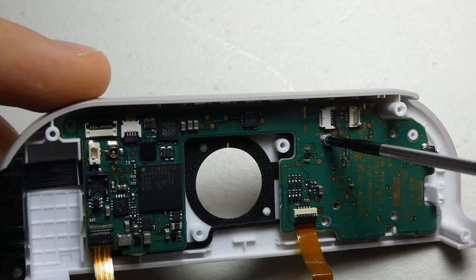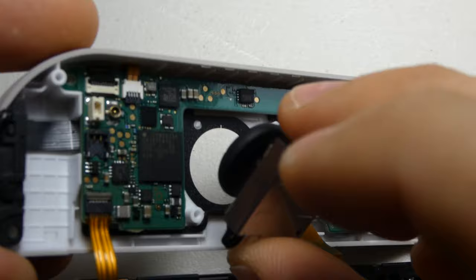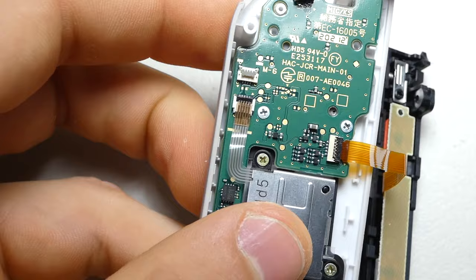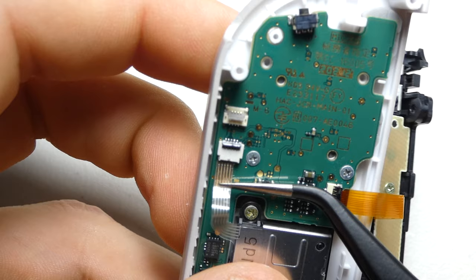After securing the motherboard, we can replace the joystick and screw it in place too. Using the tweezers and the spudger, we can reconnect the joystick cable and lock in its connector.